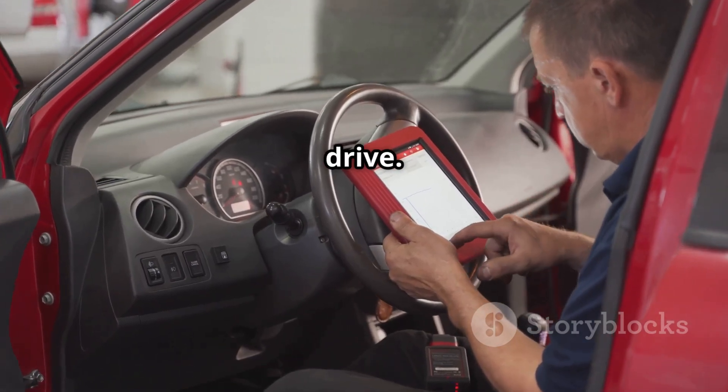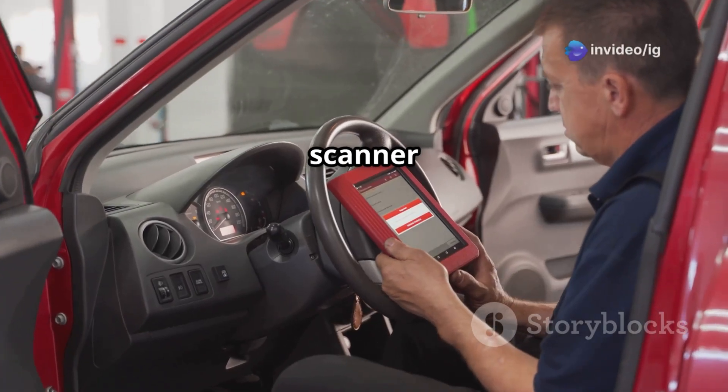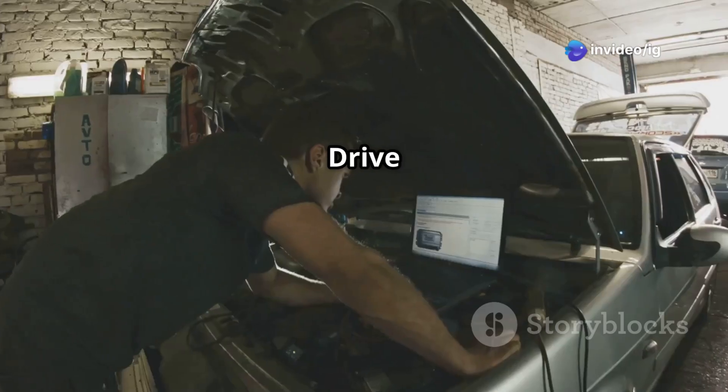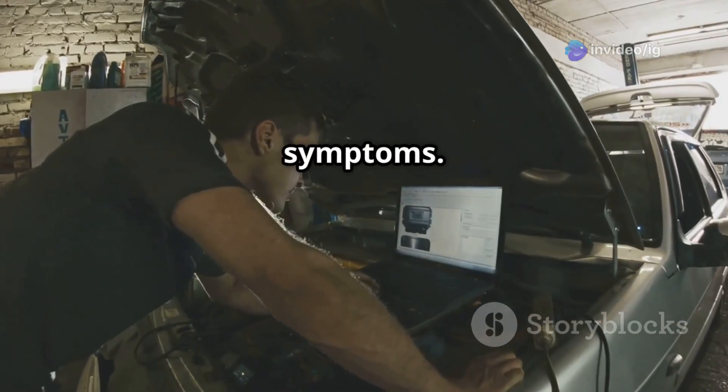Finally, reset the code and test drive. Use an OBD-2 scanner to clear the P0108 code, drive the car, and monitor for returning symptoms.